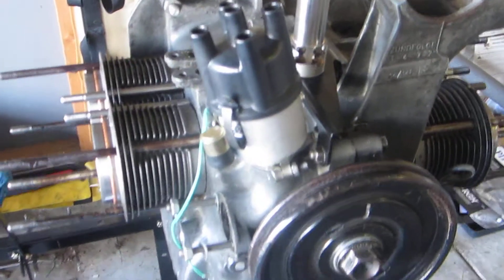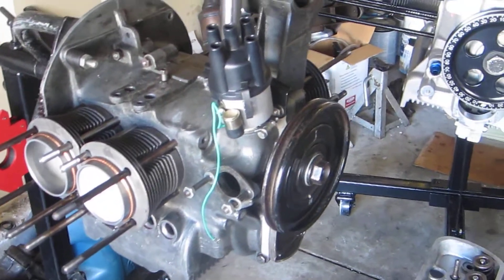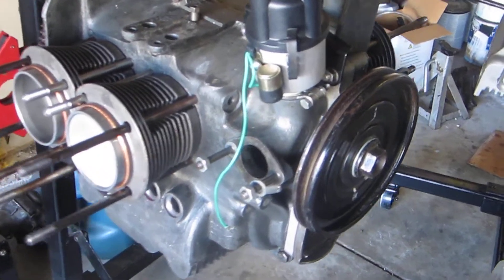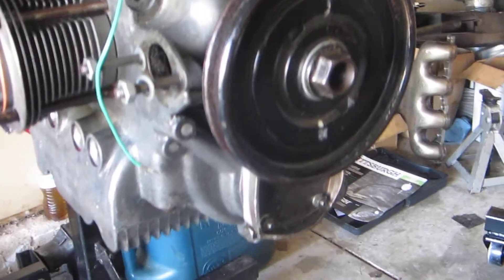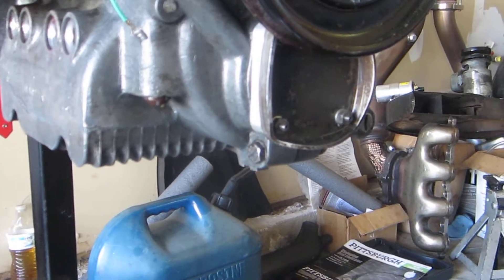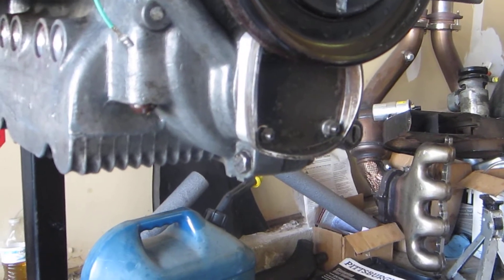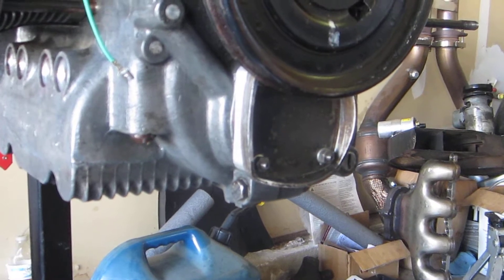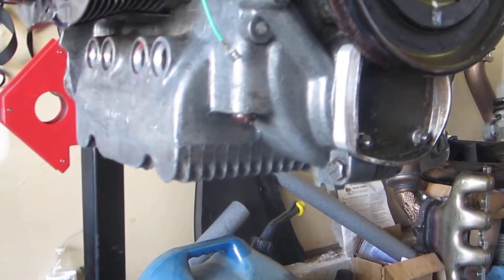That's a 36 horsepower engine block from 1959. It has a Wolfsburg West performance cam in it and it's going to be complemented with the dual port Okrasa heads that they sell. It's going to have some 32 millimeter dual carburetors sitting off to each side of the engine once this is done. There's a stock oil pump cover, but behind that is a 26 millimeter oil pump, which is far larger than stock. On my 40 horse engine I see about 45 to 50 psi at cold idle and no less than 10 psi at hot, so I'm really happy with the 26 millimeter oil pumps — thought I'd give one to this engine too.